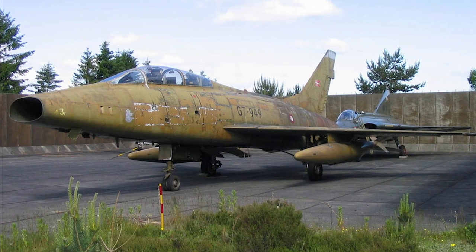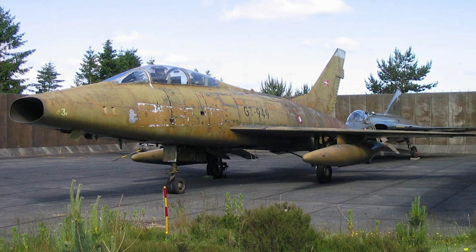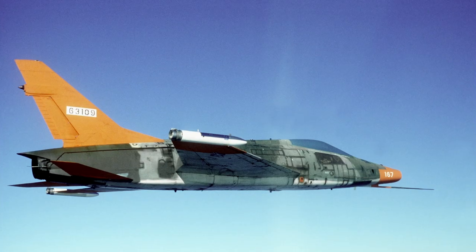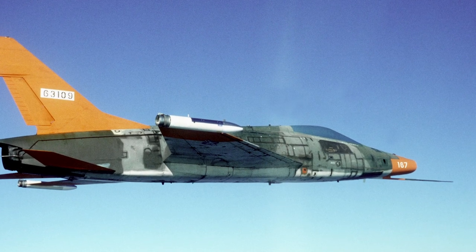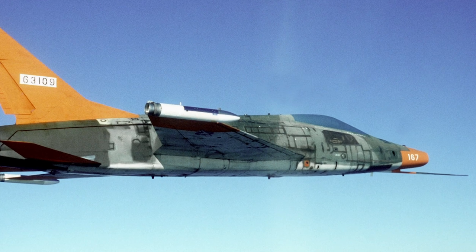The F-100 was also used by Turkey, Taiwan, and France. The French Air Force used it as a fighter bomber in the Algerian War. When the F-100 retired from U.S. service in 1979, 889 aircraft had been lost in accidents, killing 324 pilots.